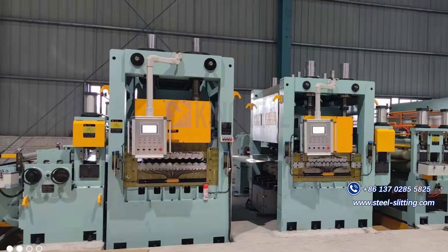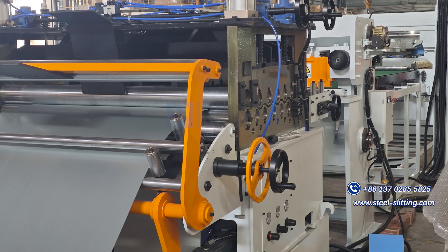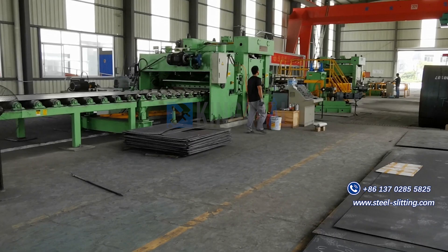Kigreal has rich experience and professional manufacturing technology in the manufacturing of cut length lines. Welcome to choose Kigreal.